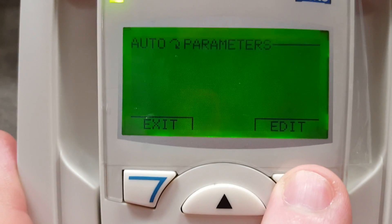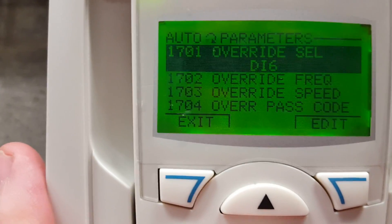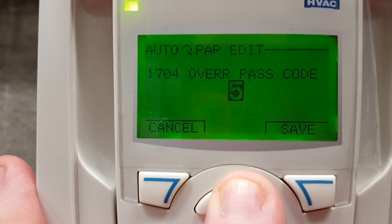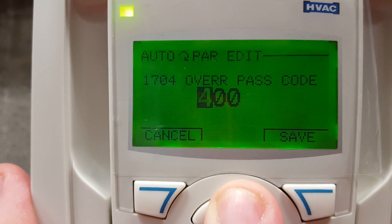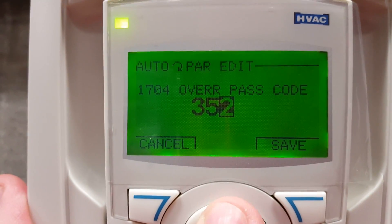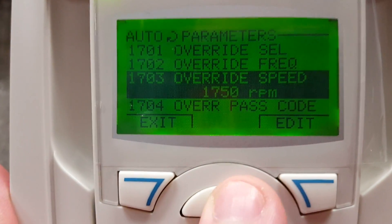I'm going to show you how to disable that — it will not let you download until you do. Go down in your menu to group 17 and parameter 1701. When I try to go in there it gives me an error, because first we must scroll down and enter a password into group 1704. That password value is 358. Here I overshoot it a little bit, so we scroll back and bring our numbers up to 358.